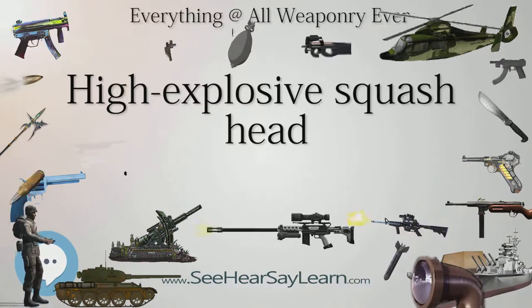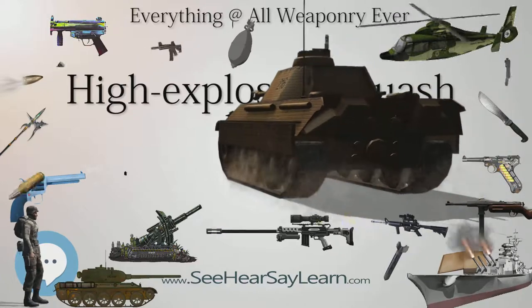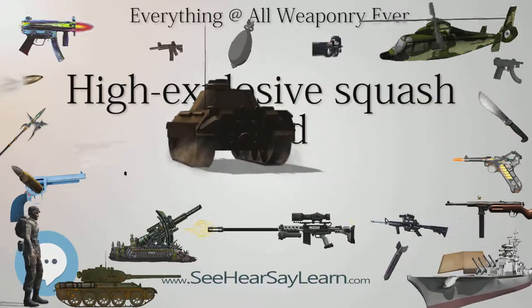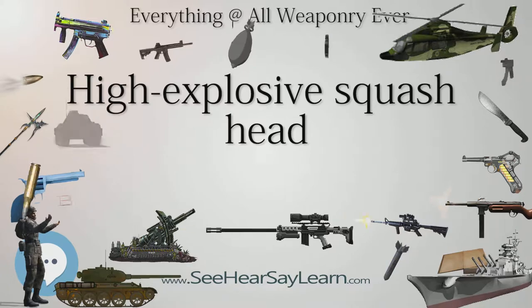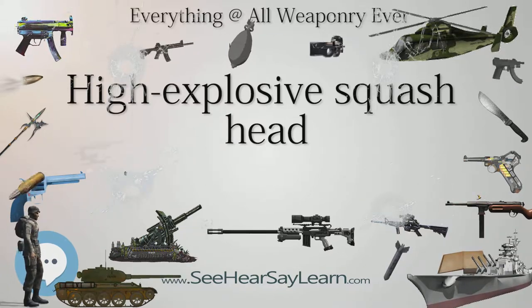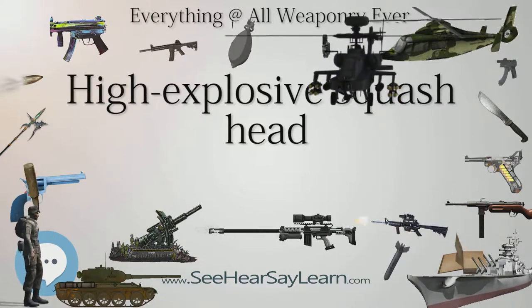Another reason for the declining use of HESH rounds is the preference of most armies for smoothbore cannons. Rifling decreases the penetrating power of HEAT warheads because the centrifugal force of the spinning projectile tends to disperse the shaped charge jet, but this same effect can assist a HESH shell by increasing the surface area of contact. The British Army has persisted with a rifled cannon on their Challenger 1 and Challenger 2 battle tanks partly to preserve the general-purpose capability of HESH ammunition.